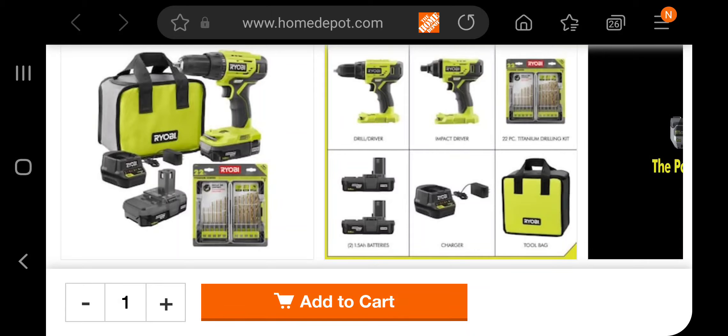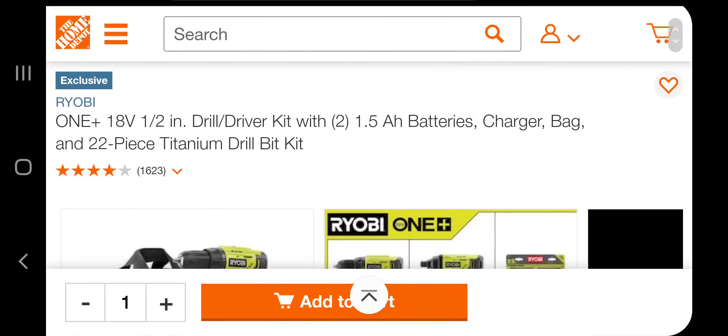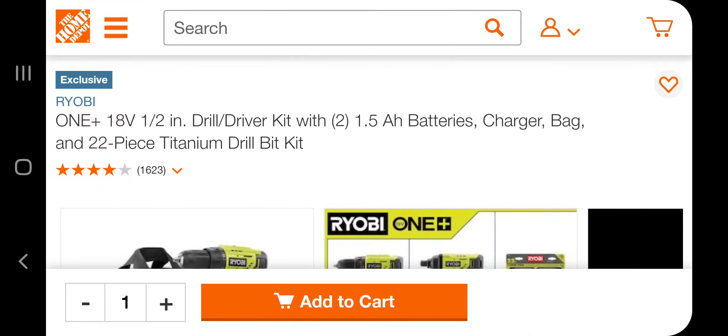Guys, we got a crazy deal here for the DIY — even if you're a professional, you just want to drill for the house or to give away as a gift, this is a really good deal, a smoking deal. You got the One+ 18 volts half-inch drill driver kit.